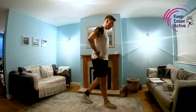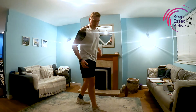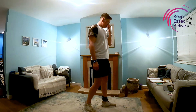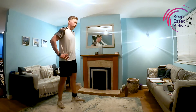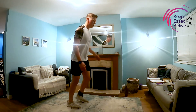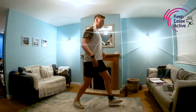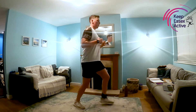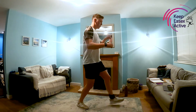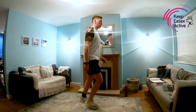Next up we've got our lunges. Like we did before — one big step forwards, bend the knees, one big step forwards, bend the knees. Making sure we're pushing through that front heel to come back up. Off we go — nice steady rhythm that we can keep up for the whole 30 seconds. And rest.